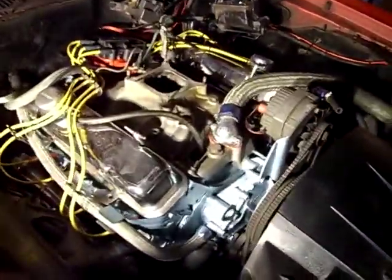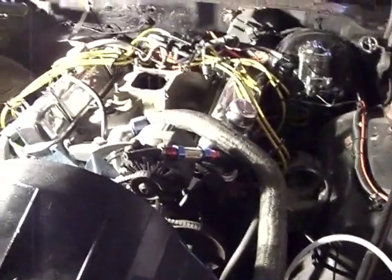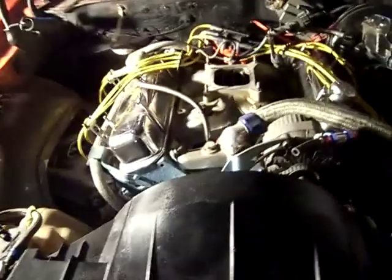It's Larry, we're back tearing into the Firebird. Ended up pulling the carburetor off. I did take some vacuum readings before I did that, and I put the vacuum advance holes where they belonged.